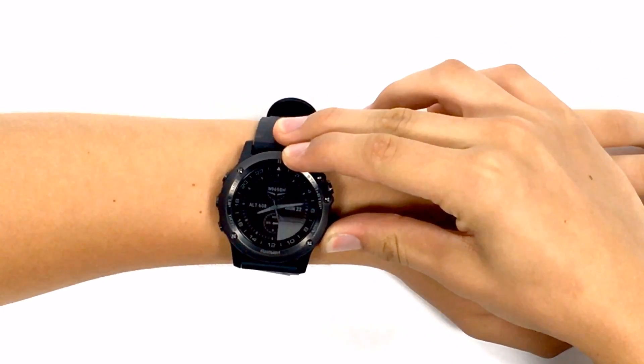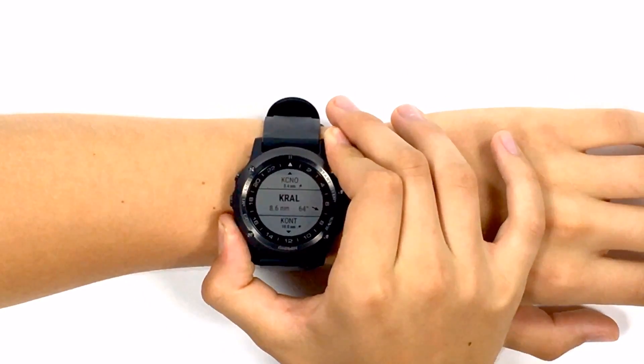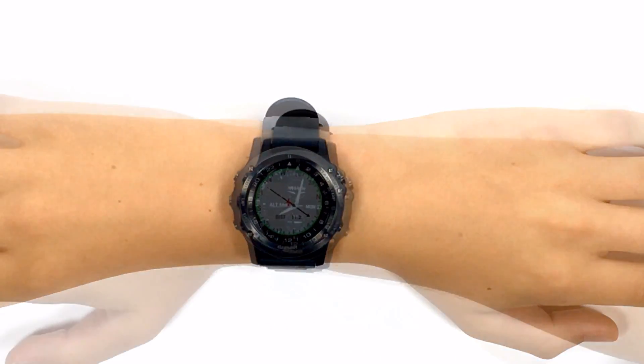Lastly, on the bottom right is the back button. Holding this down will give you access to the nearest airport page. Using the up and down buttons, you can select an airport from the listing and press the direct-to button to navigate.